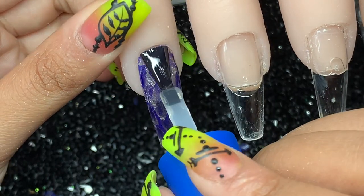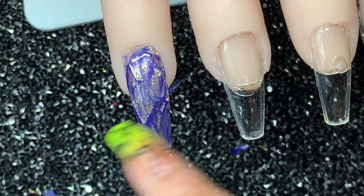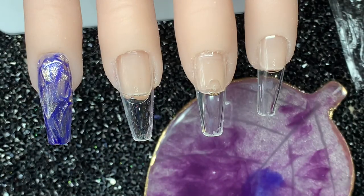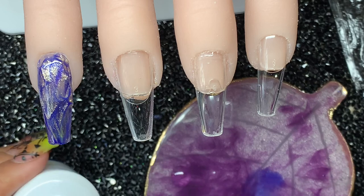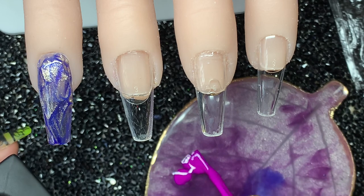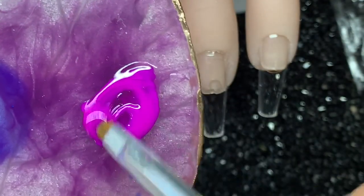Let me know what you guys think down below. I'm just going to cure that and then carry on doing the other nails. The next color combination I want to try is a purple one, just because purple is my favorite color. I've put on some purple and some clear and I'm just going to mix that again like before.